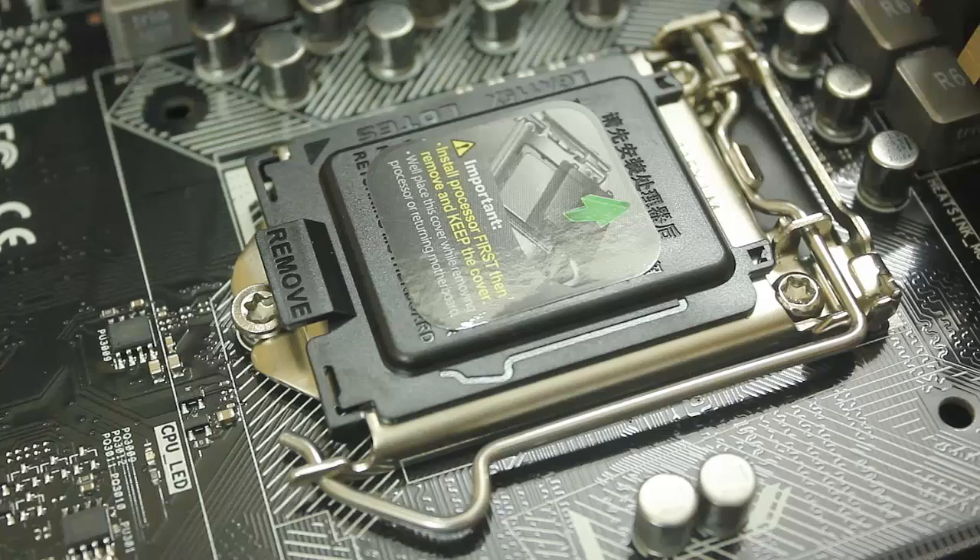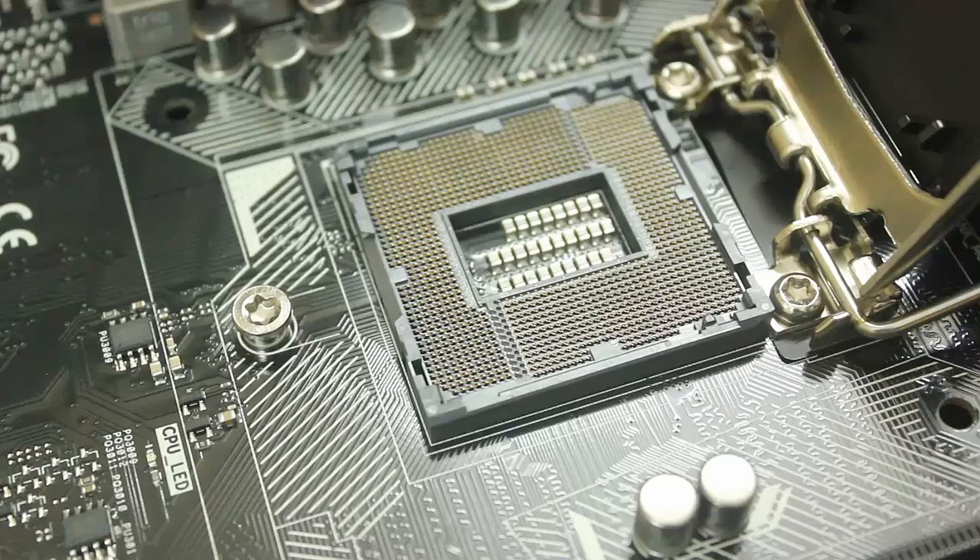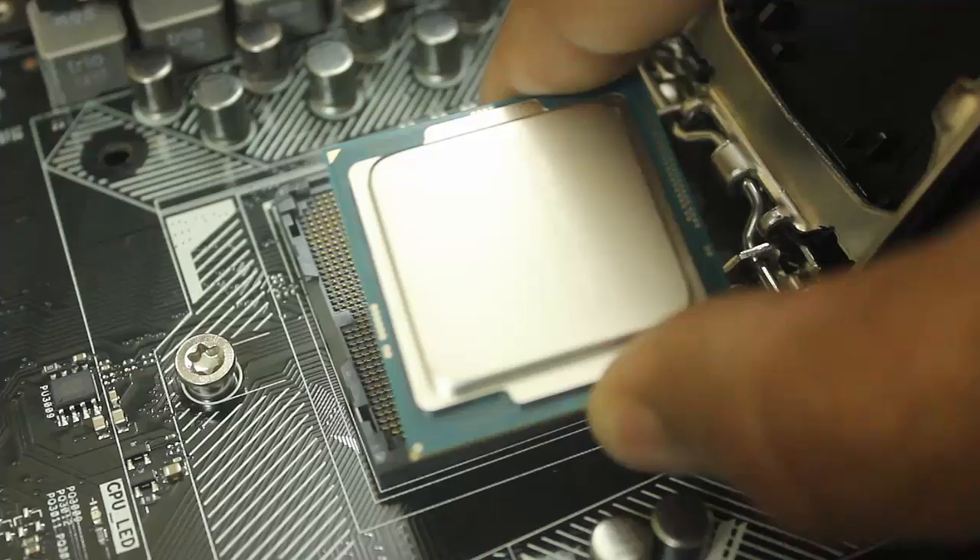To open the processor socket, push the lever to the side, then lift it up so you have the processor bay. Check the right corner orientation — the arrow on the processor should be at the bottom left.